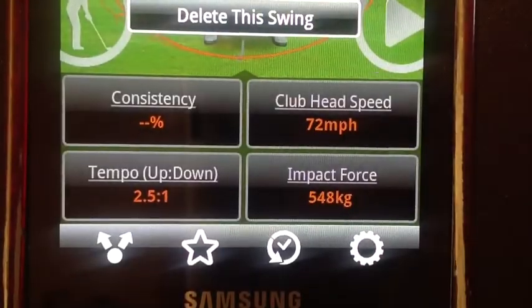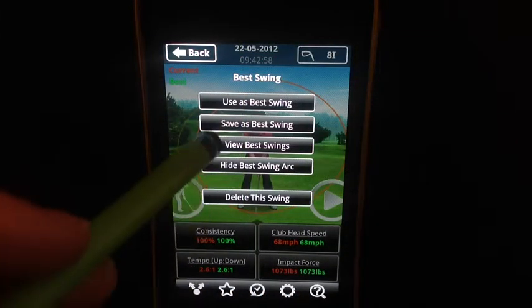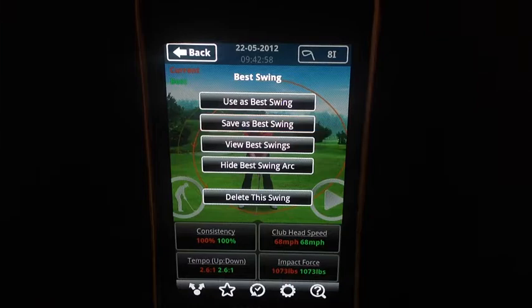The star, aptly named, is because this is where you save your best swing — an ideal way for you to compare your other swings for consistency.